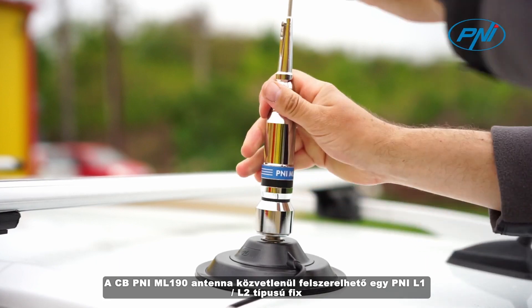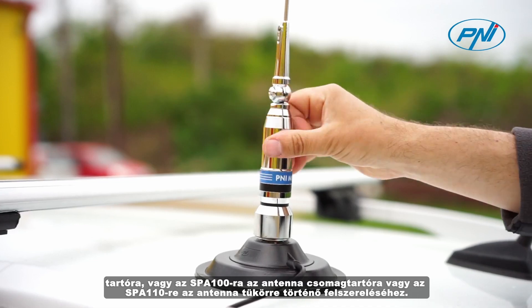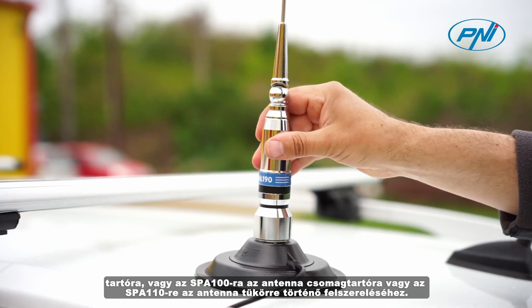L2, or on the SPA100 for mounting the antenna on the trunk, or the SPA110 for mounting the antenna on the mirror.